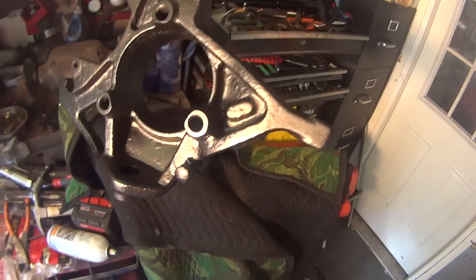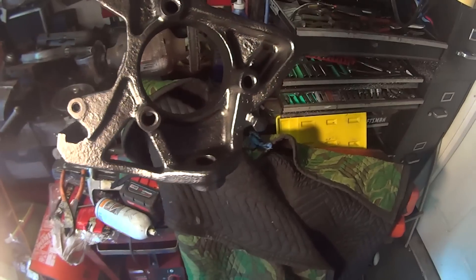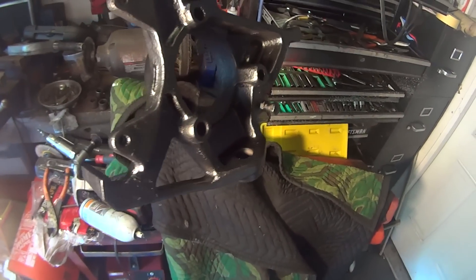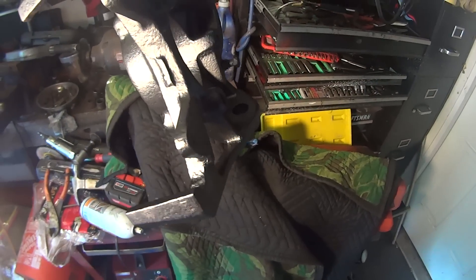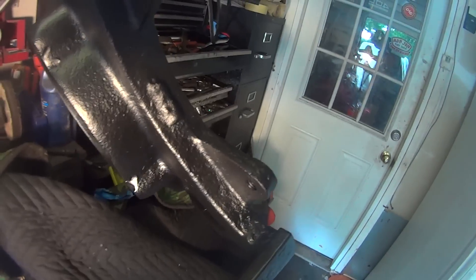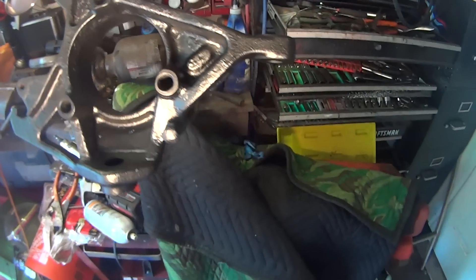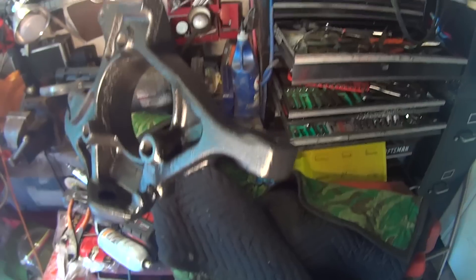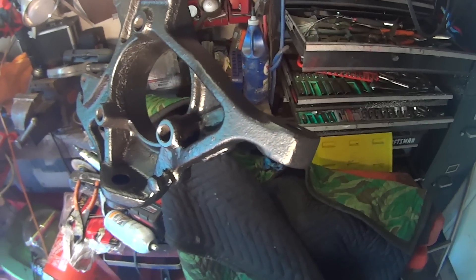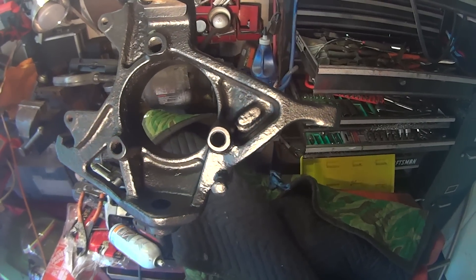I worked on this for a while. This is the knuckle assembly — I wire wheeled it, needle scaled it, sandblasted it, and then coated it liberally with the Eastwood rust saver paint. It looks really great and it's ready to go back on. I'm going to paint it again once it's on with the regular chassis paint, the satin finish. But this is the good base coat for the rust saver, and it shouldn't rust through that.